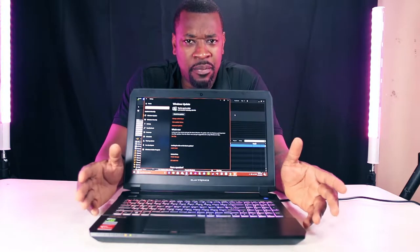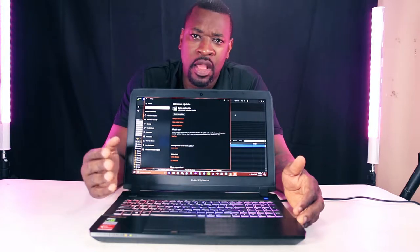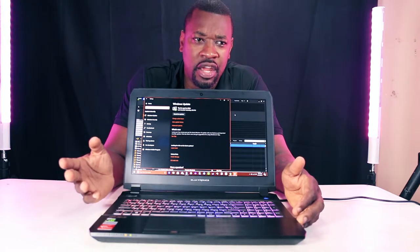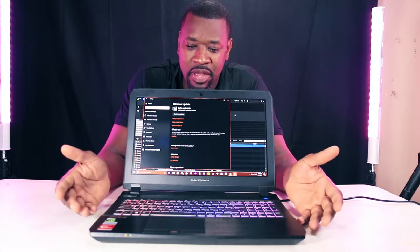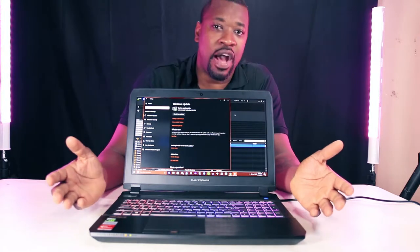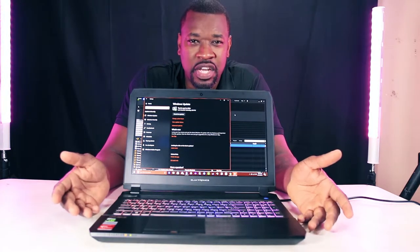I usually use a MacBook Pro for my productions and work. During work the other day I got hit with the typical MacBook Pro video problem — I've been getting hit with too many video problems for a while. So I decided, you know what, let me just switch to Windows for once.